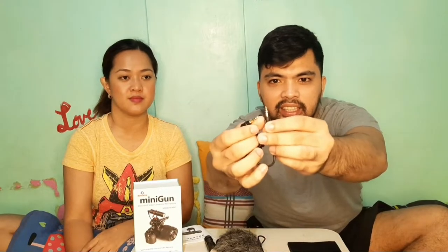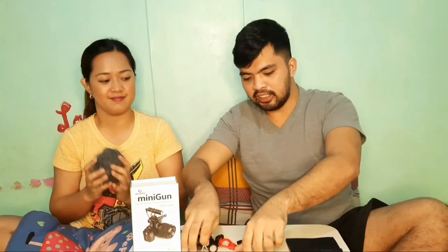So makikita niyo mga kapatid, meron siyang dalawang connector. Kasi ito meron siyang dalawang glue head, at dalawang glue head din — para siya sa camera mismo, sa mga DSLR. Tapos ito naman, yung tatlong glue head — ito yung pang phone.